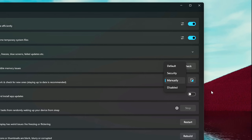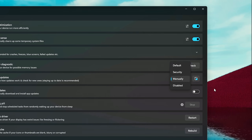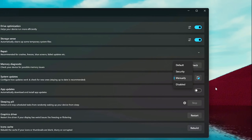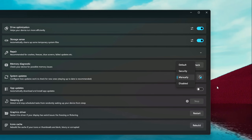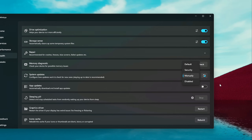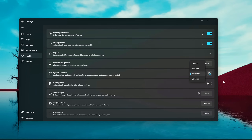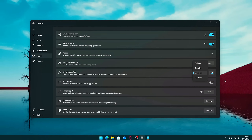Full update blocking — not recommended — allows you to completely disable Windows Update, stopping all updates: feature, security, everything. It's useful in very specific scenarios like testing environments, but not recommended for most users as it leaves your system vulnerable to threats. Still, the option is there just in case.